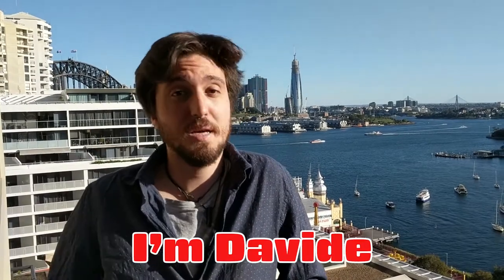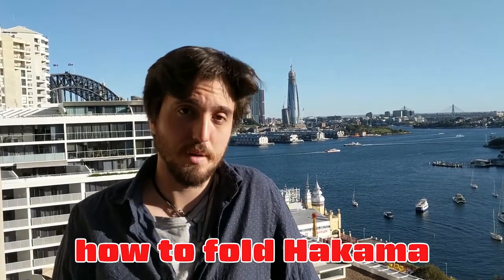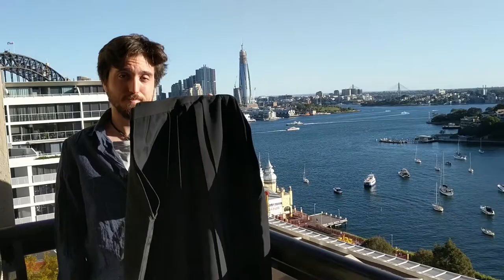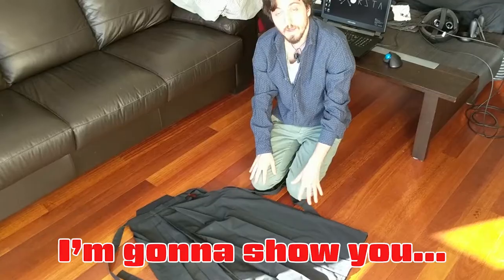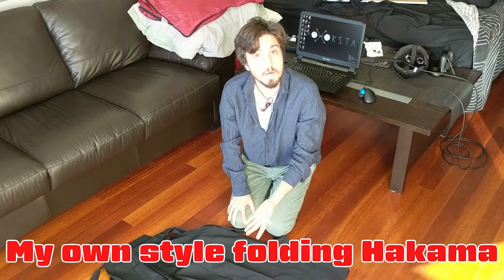Welcome to Doshita. I'm Davide and today I'm gonna show you how to fold a hakama. I'm gonna show you my own style of folding a hakama.